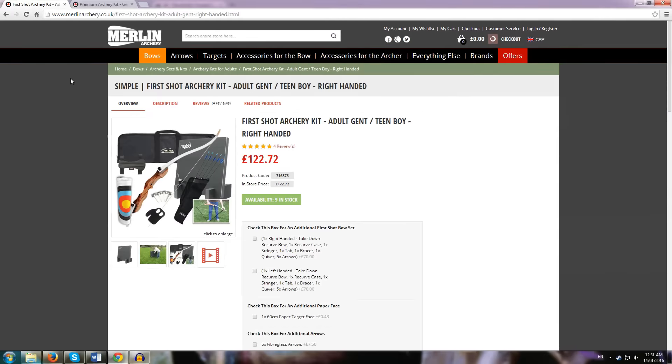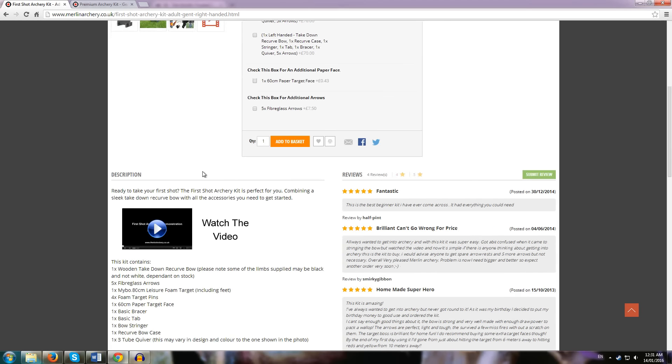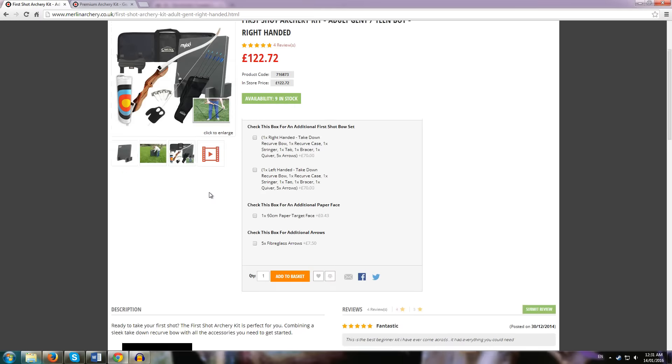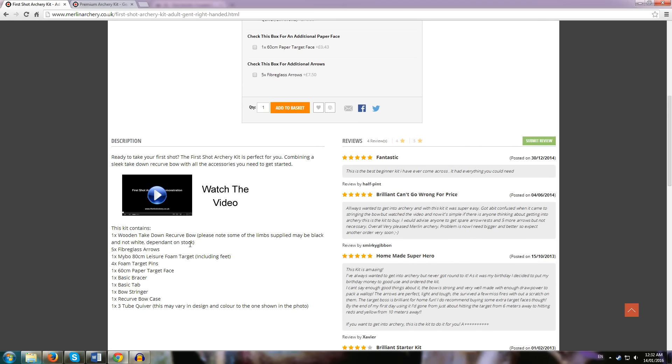Now we'll take a look at Merlin Archery, which is one of the biggest stores in the UK. They offer a few kits, and this is the first one — the First Shot Archery Kit. It comes in ladies, teens, and adults, and it costs £122.72, which is around $160 US. So it's about the same price as the Lancaster Archery package. You get a takedown bow — this used to be a Samick Polaris, but now it's a fairly generic brand depending on what they have in stock. They're all very similar with no loss in quality. You get a wooden takedown recurve bow.